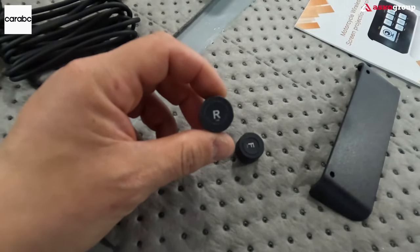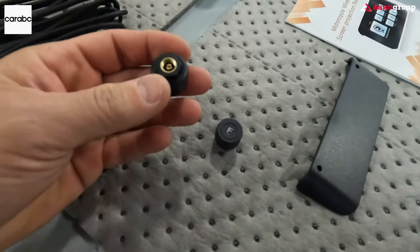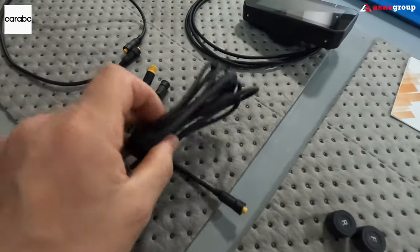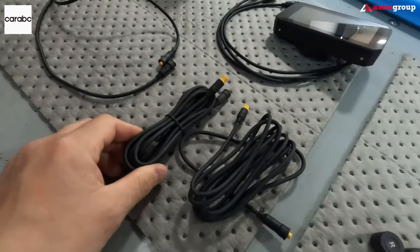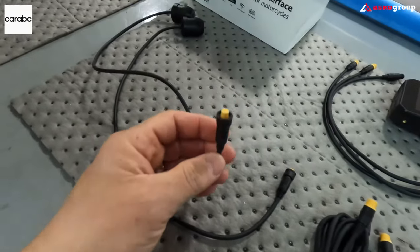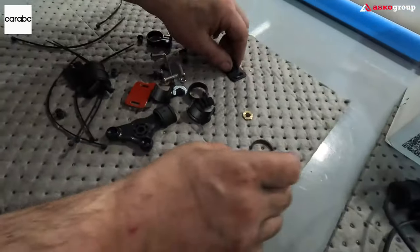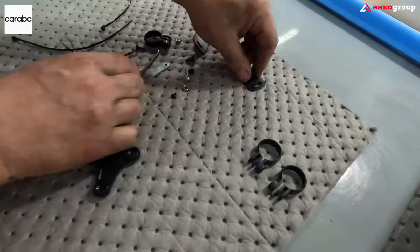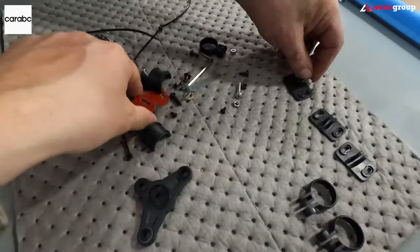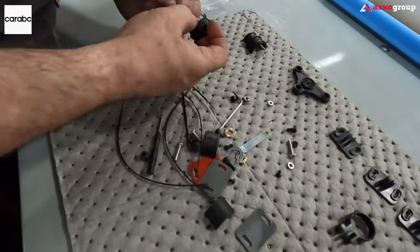These are the tire pressure sensors — R is for the rear, F is for the front. These are the cables which extend the camera wiring, making the cables a little bit longer. Here we have the mounting brackets, screws, washers, a 3M sticker, and zip ties.